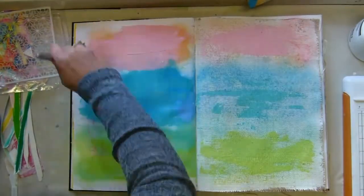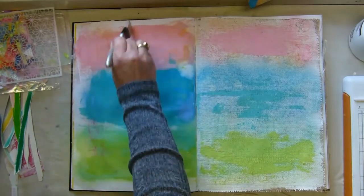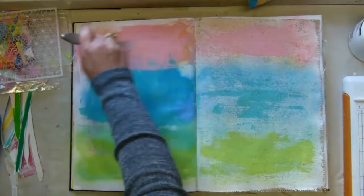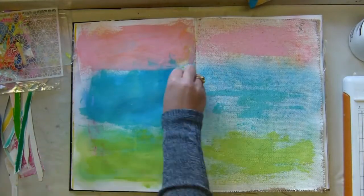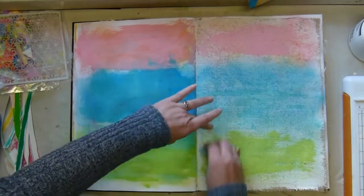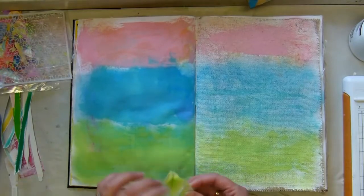I'm using some of Vicki Booten's paints because I didn't really like how the sprays had turned out. She recommended in one of her videos making your own elements — sort of watercoloring your own elements — so I went absolutely mad and watercolored a bunch of flowers and paint stripes and all kinds of things.